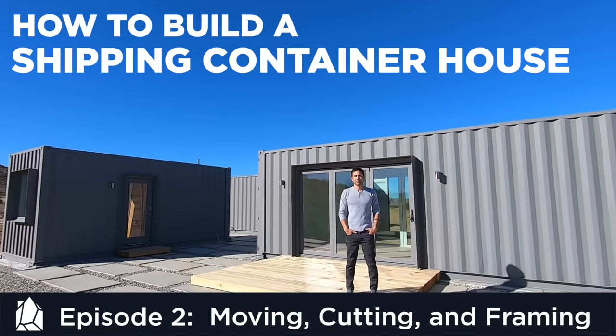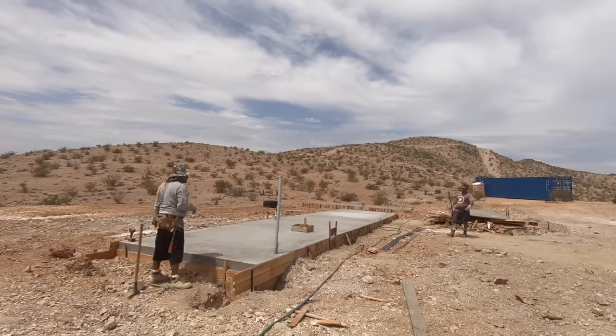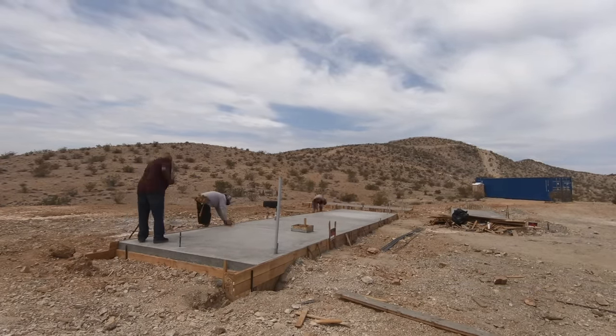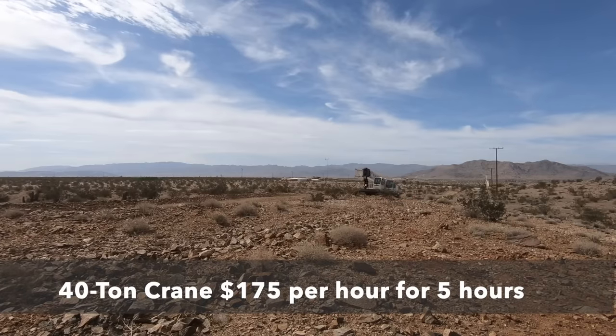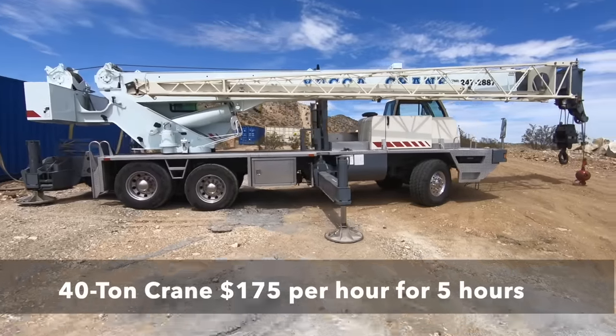This is episode 2 where we'll show you how we move the containers, cut them open, and started the structural reinforcement. After letting the concrete cure for three days we began stripping the molds and getting ready for Crane Day — the single biggest piece of equipment we rented for this project, basically like a giant transformer.